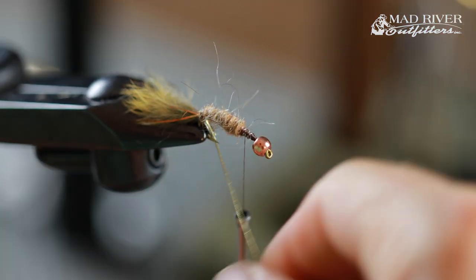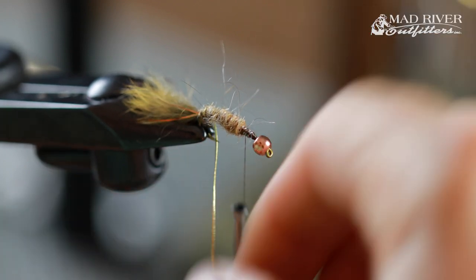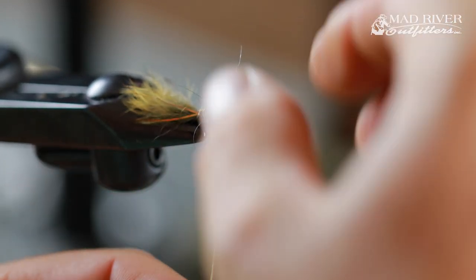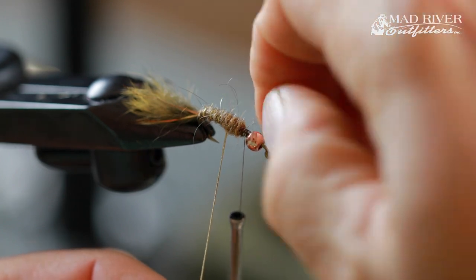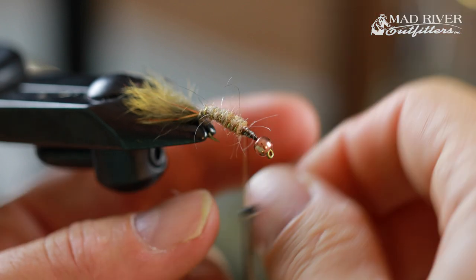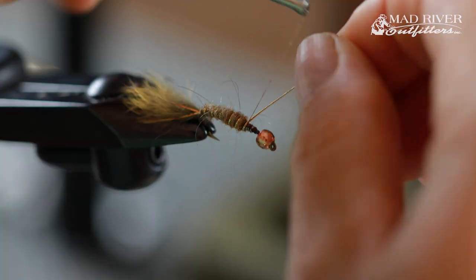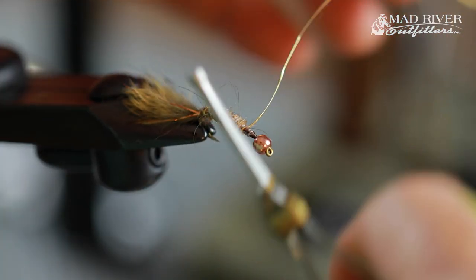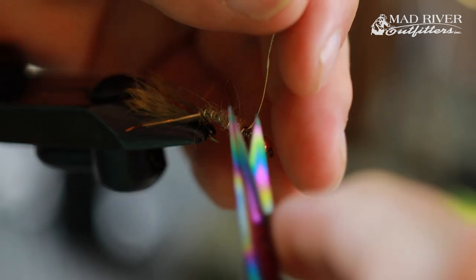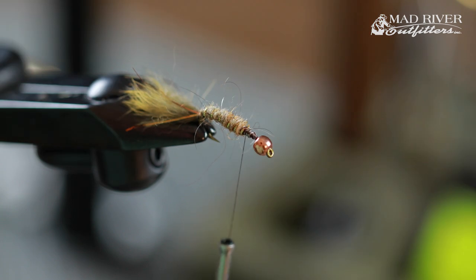Now I'm going to take my gold oval tinsel and just give it a rib — some semblance of segmentation there. Then tie off that rib and trim it with your scissor points.